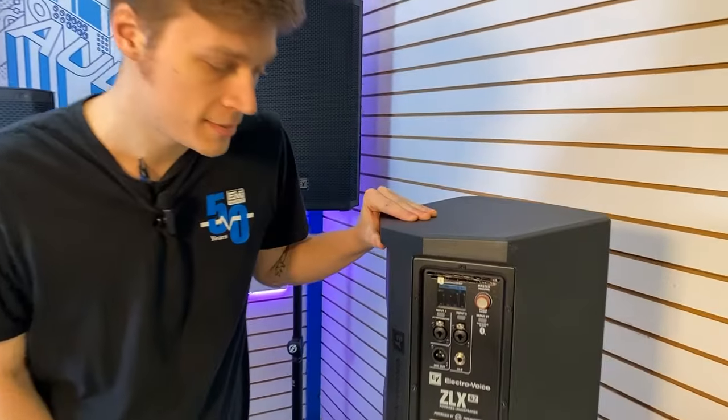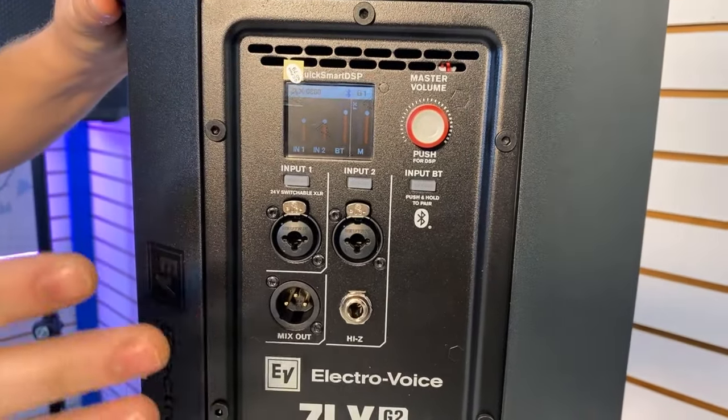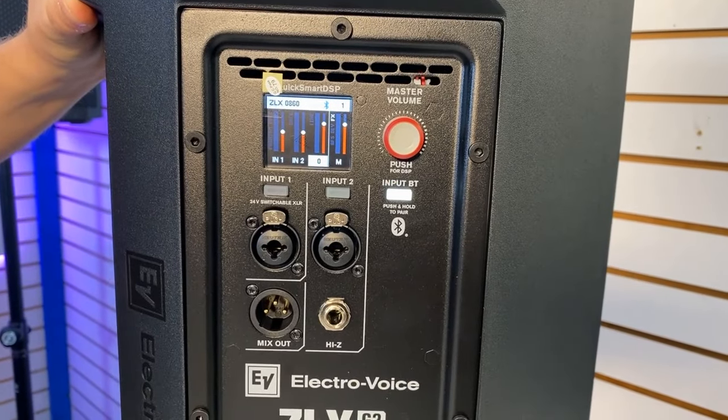The previous ZLX Series was really tricky to pair the Bluetooth — you had to navigate a bunch of menus — but now they just added this button right here, you push it, and you can pair.